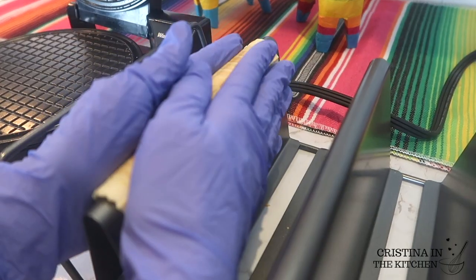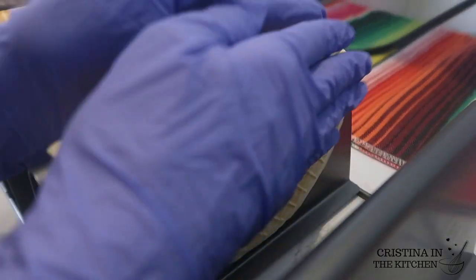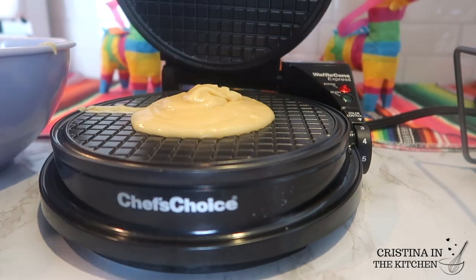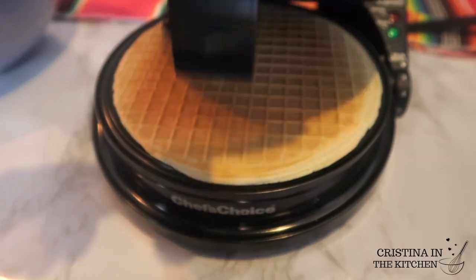While it is still hot, remove your waffle and press the mold to shape around a taco rack or a wooden spoon. This waffle is hot so I recommend using gloves for this part.